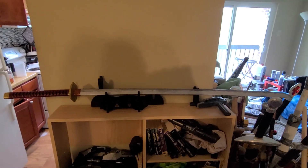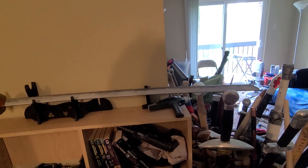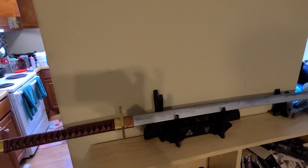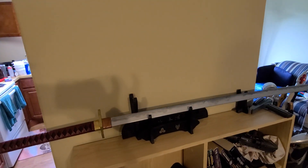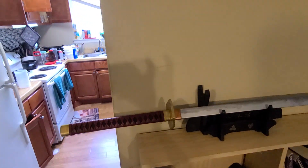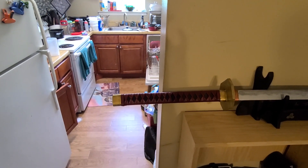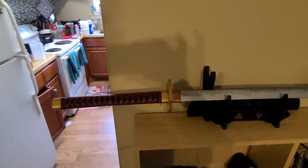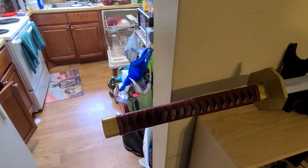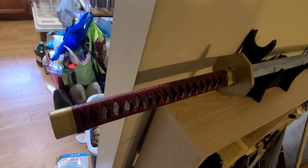It is 53 inches overall with about 41 inches of blade and 11 and three-quarter inches as tsuka. The grip is wrapped in faux leather. I decided to keep the fittings themselves simple this time.